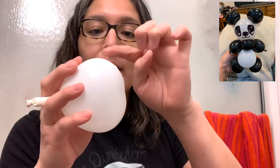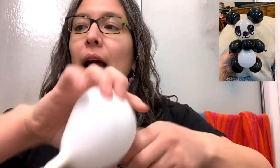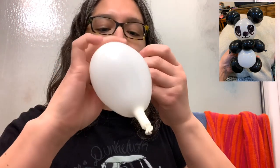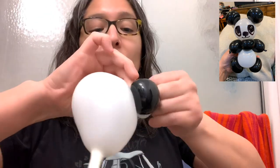When you have that, grab the balloon — this is the hard part. Squeeze the part and make a little bubble, twist it, then grab one of the pieces and tie it. Grab the sides and tie it. I think it's better to tie it so it's gonna stay locked.